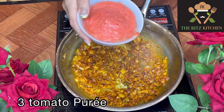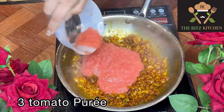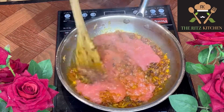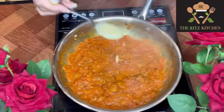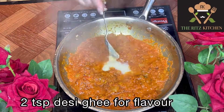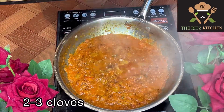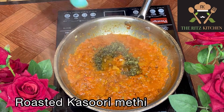Now I'm adding 3 tomato puree and cooking it well for 5 to 6 minutes. After 5 minutes, I'm adding 2 teaspoons desi ghee for flavor, along with 2-3 cloves and 1 teaspoon kasuri methi — this is roasted methi.